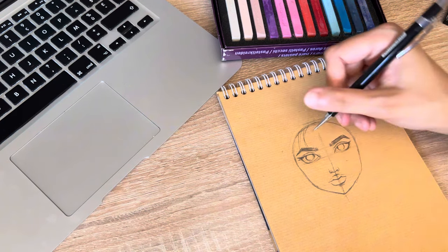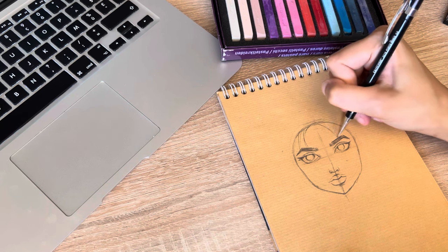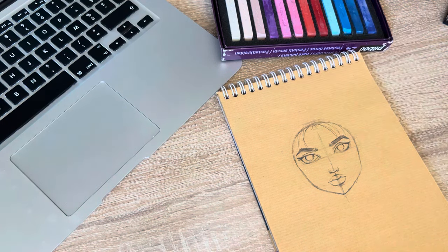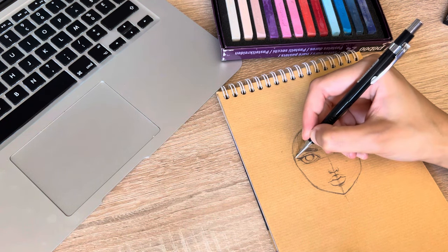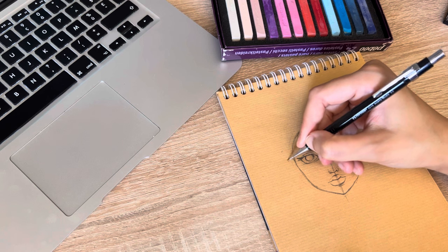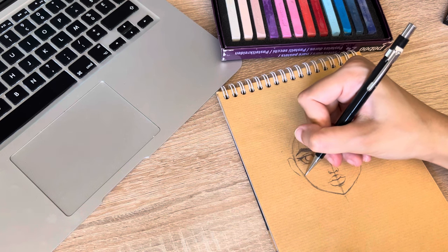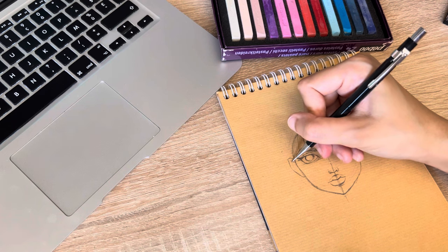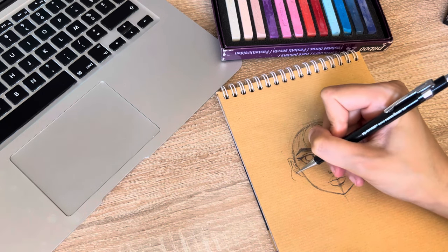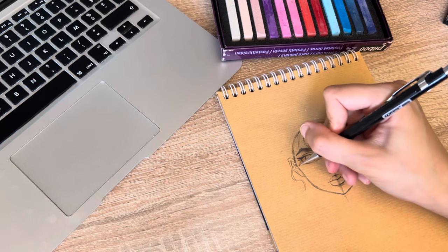And like two hairs here, and a little baby hair, like so. They show the ears, so I will try to draw them. Some hair going like this, and another one.